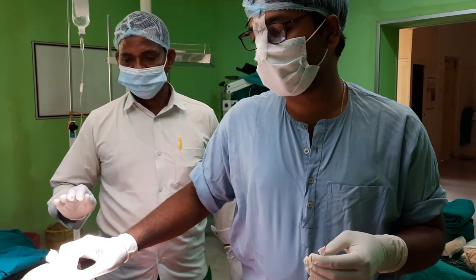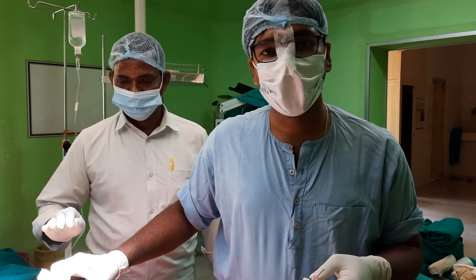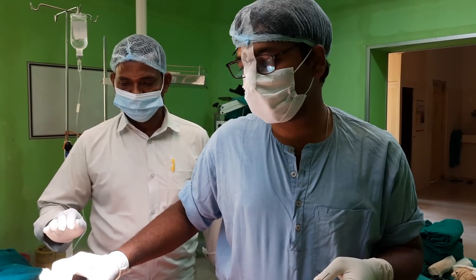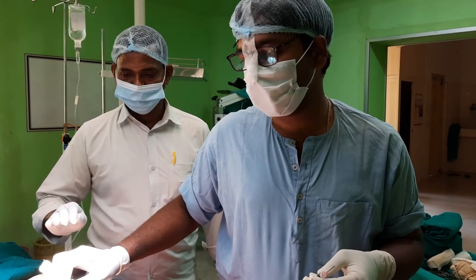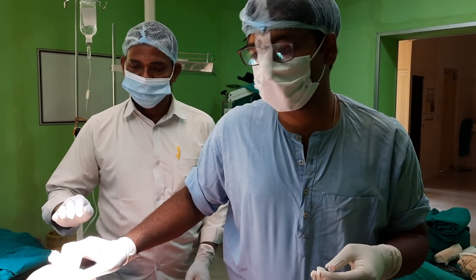I will keep the patient on compression dressing for around three days and advise the patient to avoid bending the knee as well as weight-bearing, to prevent the chance of the medicine leaking out. After that, physiotherapy and conventional medication and treatment will be started. Thank you.